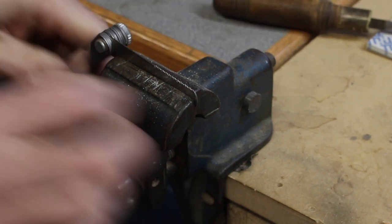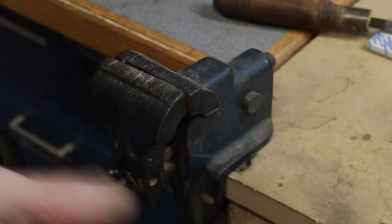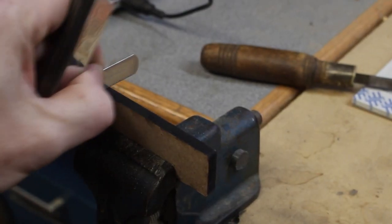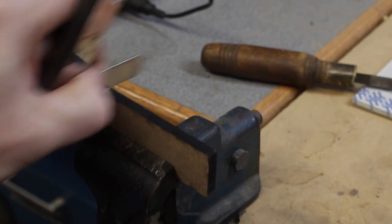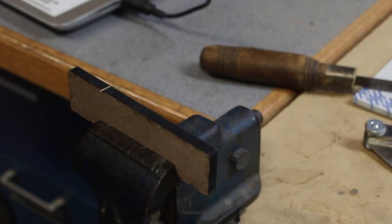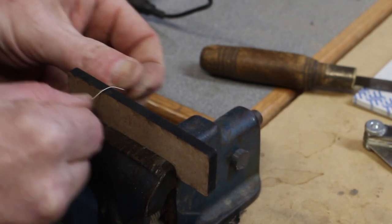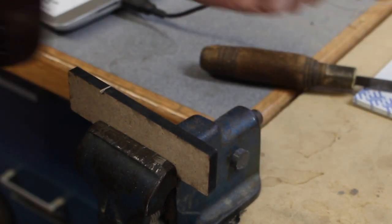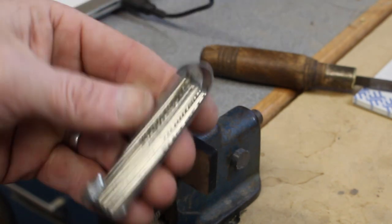Looks good enough. Now I'll show you — just take a little scrap of MDF and saw a little slot in there. There we go. It's like 50 files in here for $10.